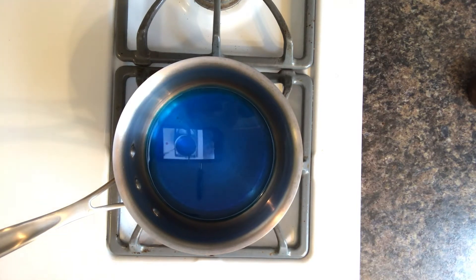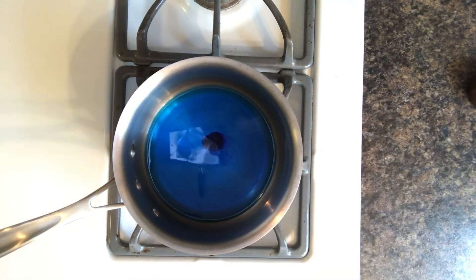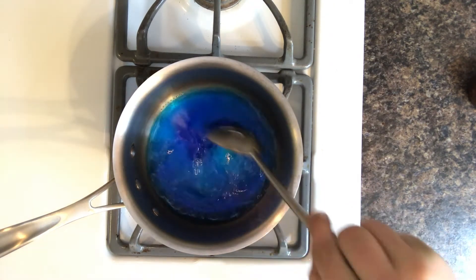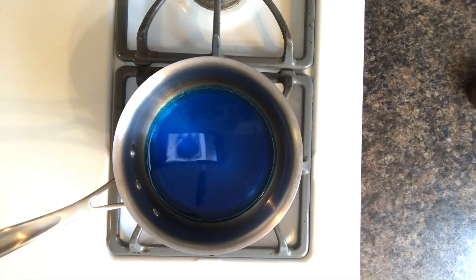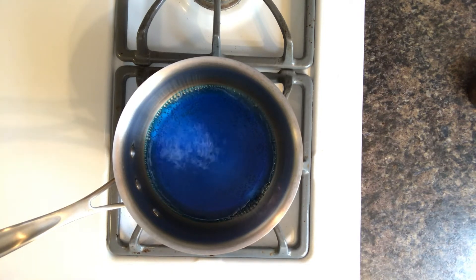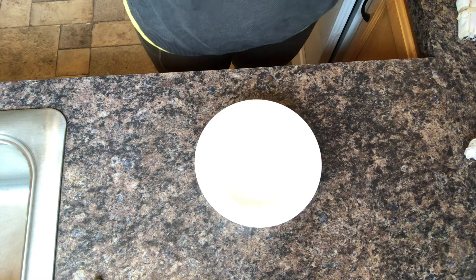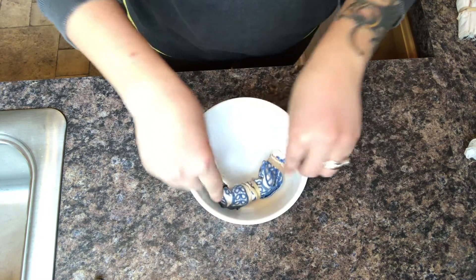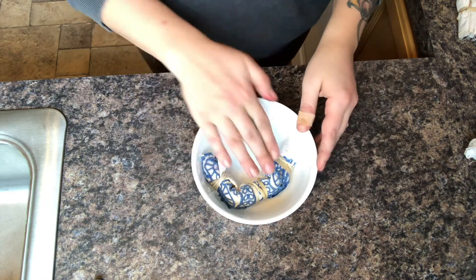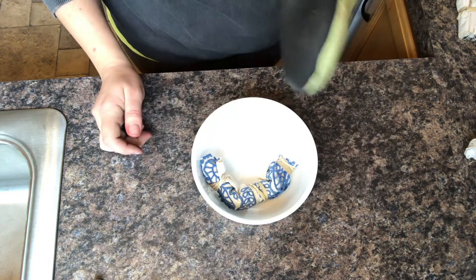If I want something a little bit more intense, I can add maybe two or three more drops. I'm going to wait for this to come to just a nice boil, and in the meantime I'm going to grab a glass cup or some kind of dish so that I can dunk my fabric. My water is boiling. I'm going to take my first piece of fabric and tuck it into a little glass bowl here. I'll grab my pot holder and bring my dye over and just pour it along my fabric.